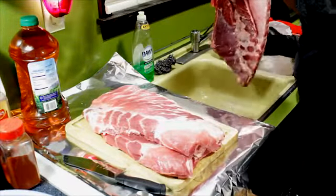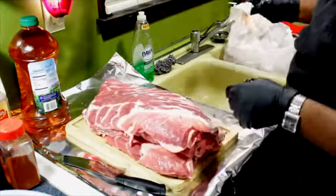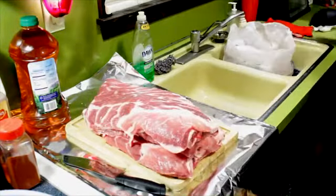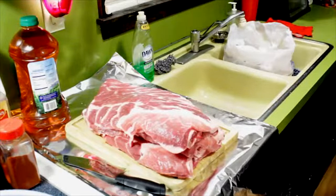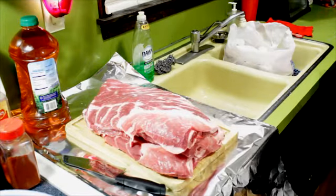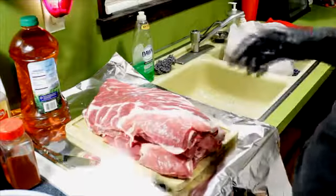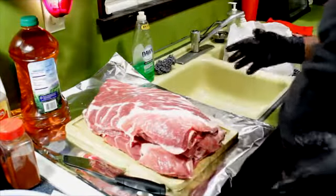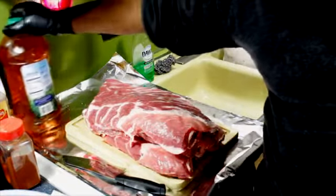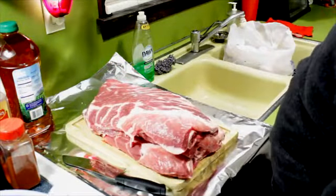Let me just preface this: I am in no way, shape, or form a professional at this. I'm an amateur, and you're going to see some amateurish things that I do. But this works for me and my family, and that's all I care about. The guy who taught me how to do all this says: just make it taste the way you want it to taste.